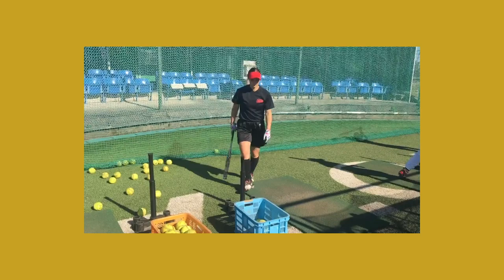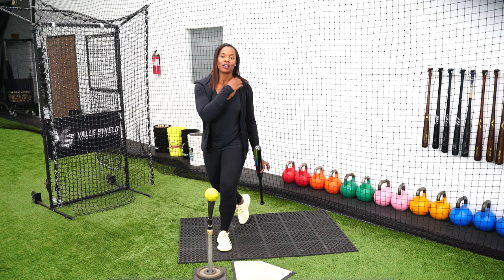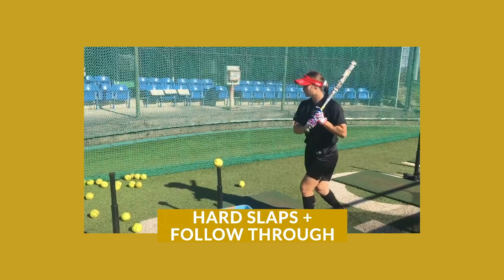We'll do a series of soft slaps with our follow through — same hand path, finishing after contact — and then we'll finish with a series of hard slaps with our follow through.